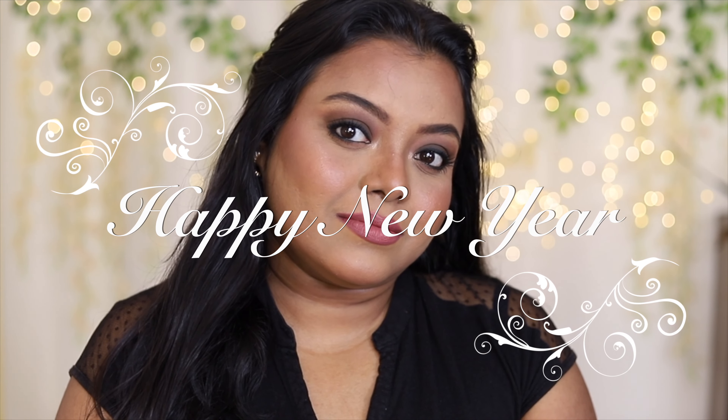Hey guys, welcome back to my channel and happy new year! Today I have come up with this beautiful smoky eye look. If you guys want to know how I created this look, then keep on watching. If you are new to my channel, please subscribe and hit the notification bell.